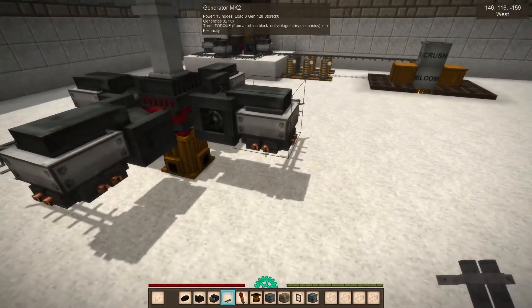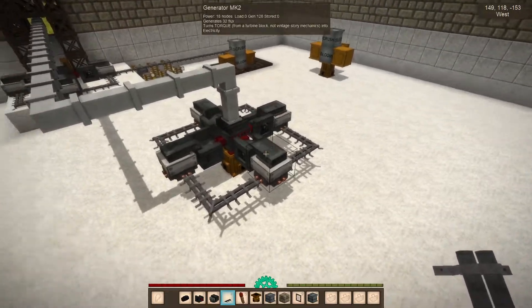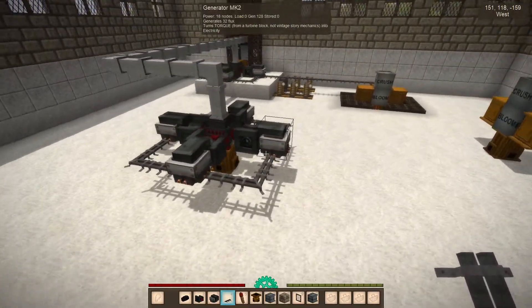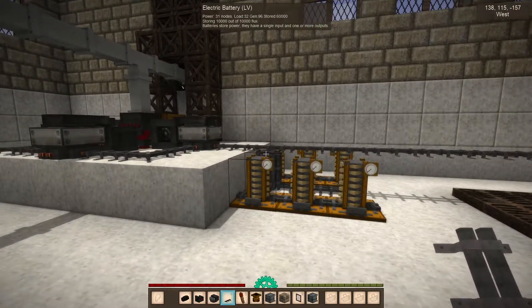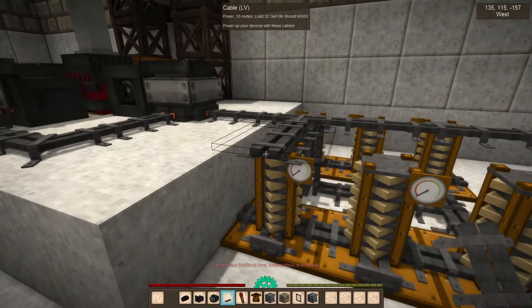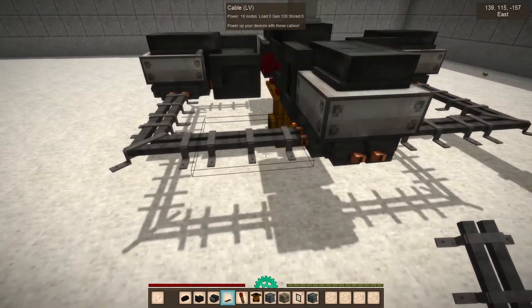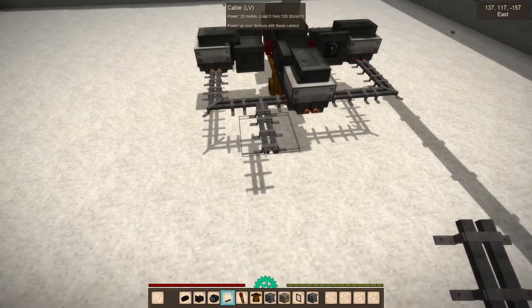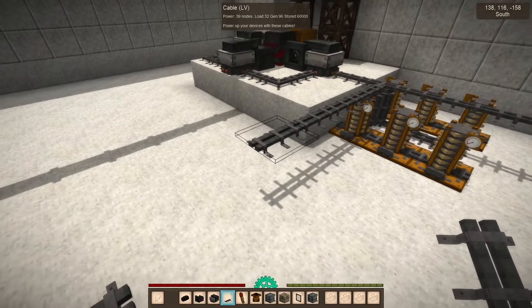I guess you could add this wire here too — you don't need to, but it makes a nice power flow. And of course I could hook it into my existing power network and then I will have a ridiculous amount of power going. There's some feedback which we will work on as we go.